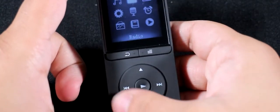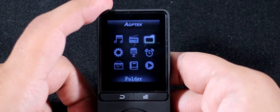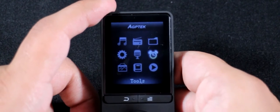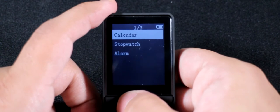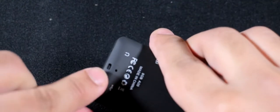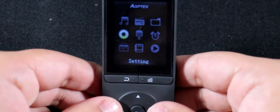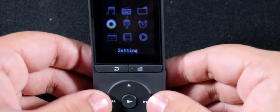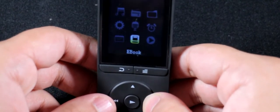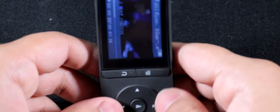Let's go through the menus. To navigate you use these buttons. What you've got here is: Music, Radio, File Manager, Tools, and Record — so it does have a built-in microphone, right there. You can use it to record, and I think it also works with external microphones if you plug them in.